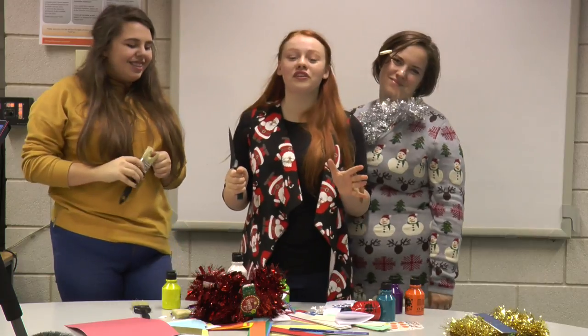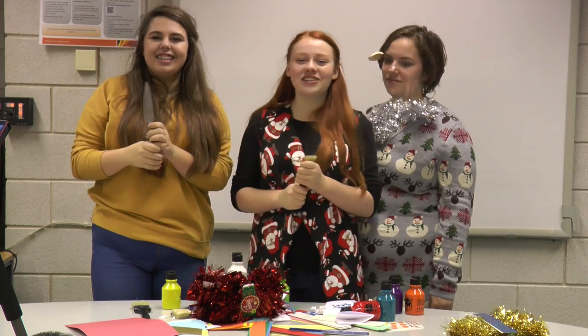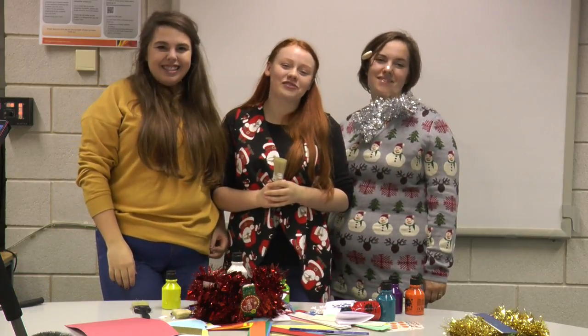Unfortunately that's all we've got time for on today's show. Join us next week where we'll be looking at handmade vajazzles and how to cover up chlamydia with pom-pom balls. Only on Triple A.